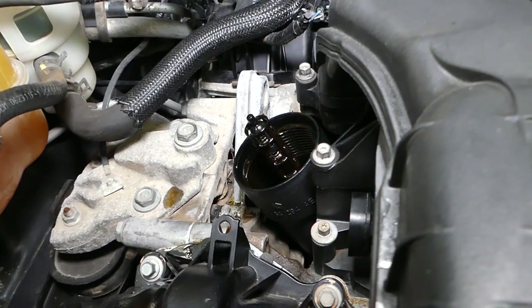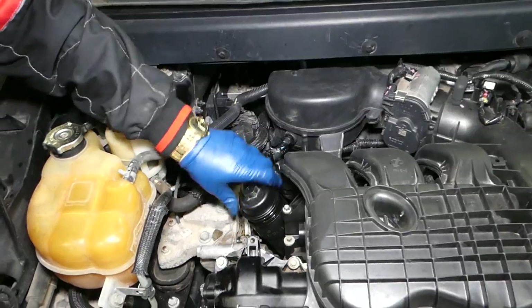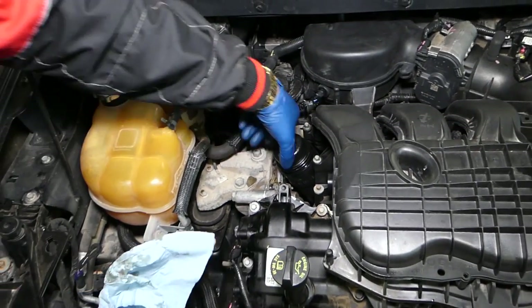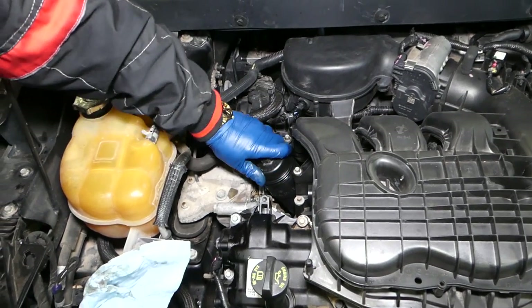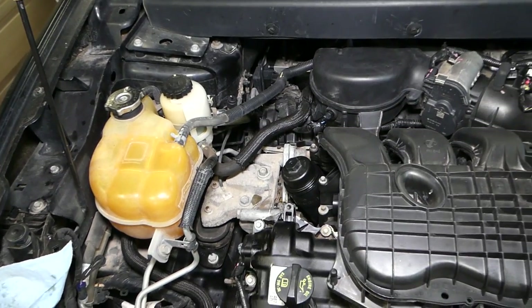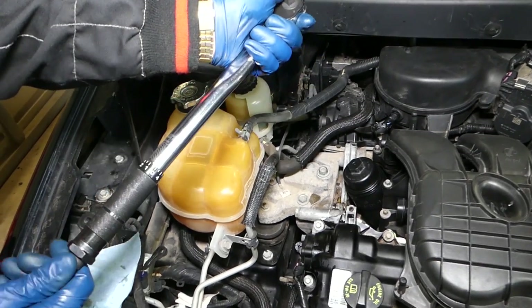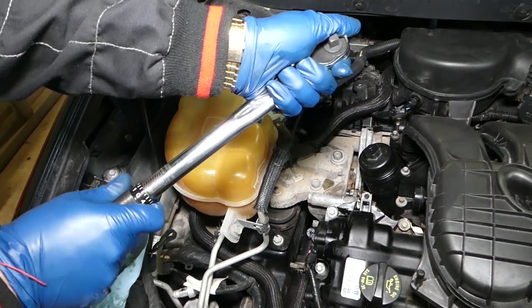Now we'll install the oil filter and tighten it with a torque wrench. On top of the cap it states 25 Newton-meters. Set your torque wrench to 25 Newton-meters — it's a click-type, so when it clicks, stop. If you over-tighten it, you can crack the oil filter housing and develop a very expensive oil leak. We actually have a video on the channel about that — that's how we bought this car, with an oil leak.